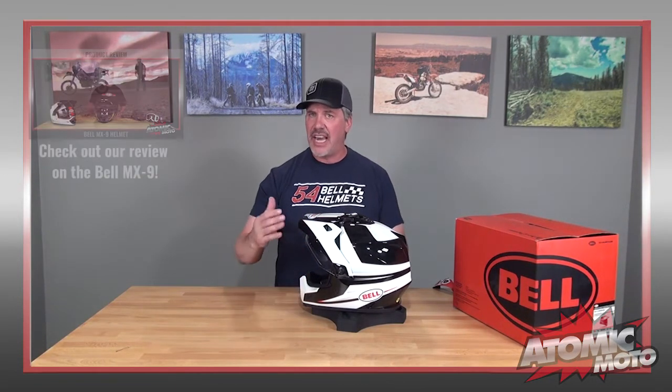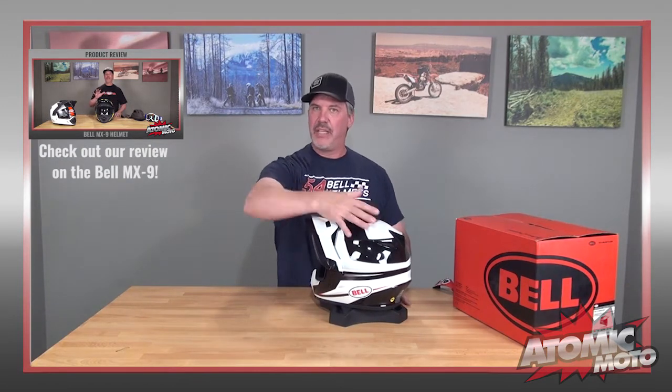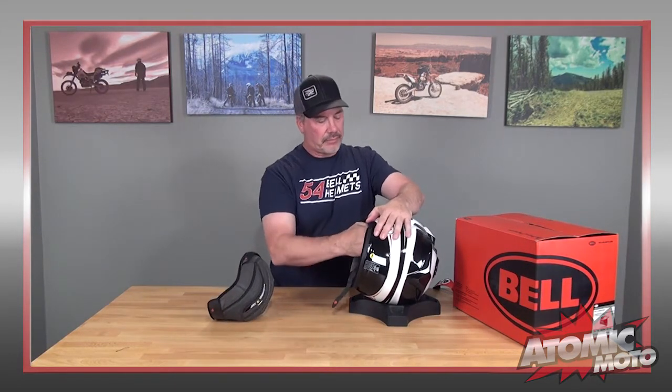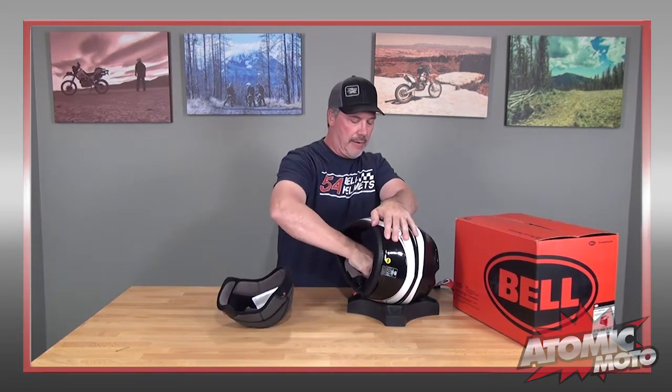The fit and feel of it is also quite good on the bike. Much of the detail I'm covering here you can see in our original MX-9 Adventure video, but the big difference here is this: the MIPS version of the MX-9 Adventure has a rotational energy absorbing technology system inside.